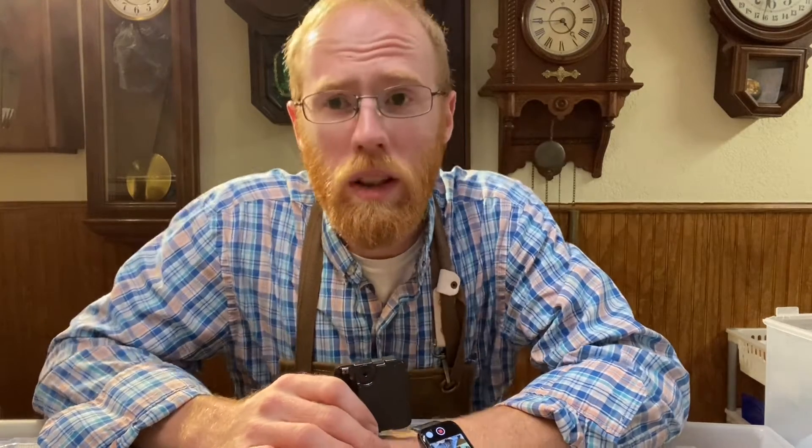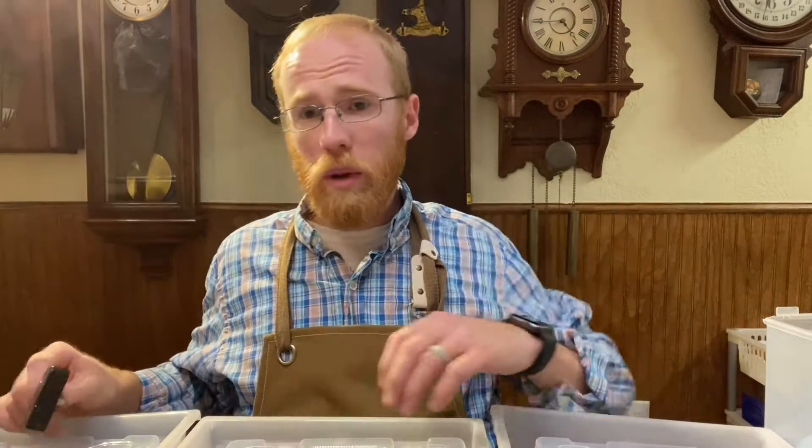How do I know which one to get? Or you go online, and it's even worse, because there's 347 million different options, and you go, I don't even know where to start. I'm going to get you there. I'm Logan of Plosene Clockworks, and we're going to talk about how to replace the movement in your quartz clock, or maybe to buy a movement for a clock that you're making.